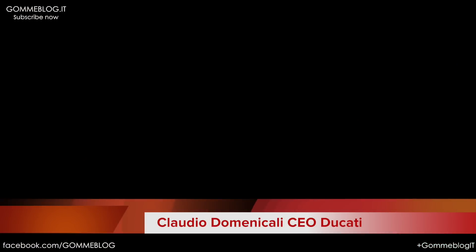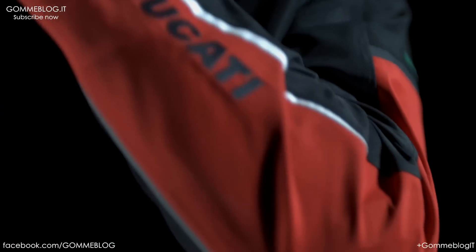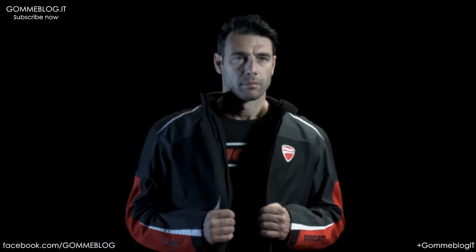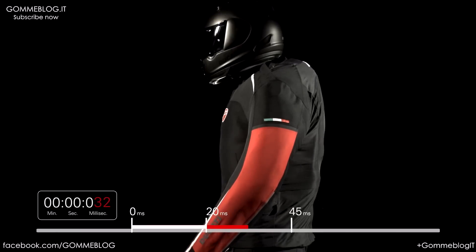The Multistrada D-Air is the first production motorcycle in which we have an electronic system based on a bike which is fully connected via Wi-Fi to a jacket — an inflatable jacket with airbag.